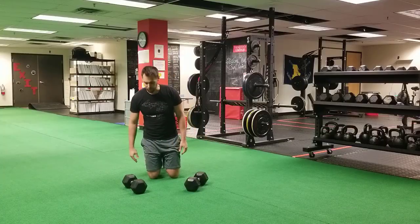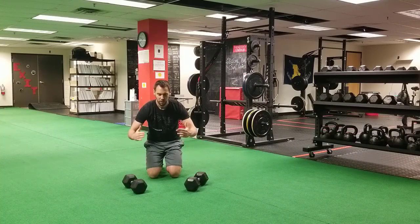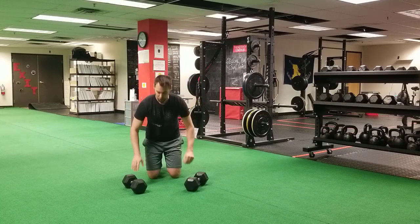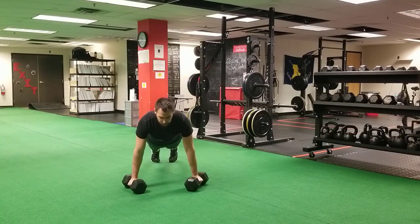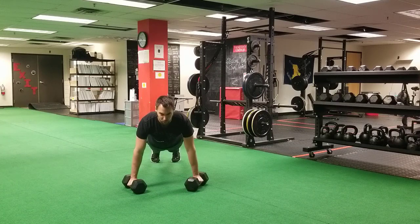Dumbbells can provide the same effect. You'll notice it's more effective to angle the dumbbells in towards each other — this aligns with the elbow position at the bottom of the push-up. The concept is still the same: chest is proud, sternum and belly button are parallel with the floor. Move as a unit downward and push back up, performing for the desired number of reps.